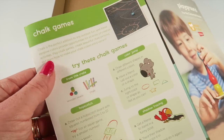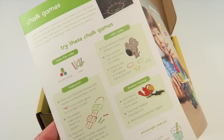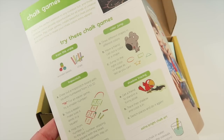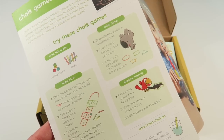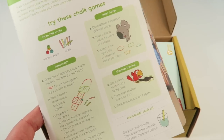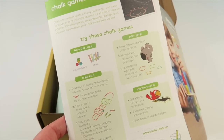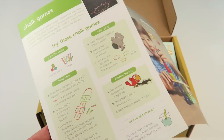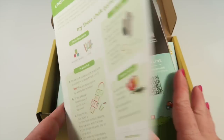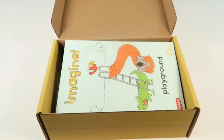The third project is called Chalk Games. There are wooden beads and chalk, and you can draw out a hopscotch board or circles and jump to those colors. Currently in my area it's raining and supposed to keep raining for a few days, so I'm not sure if I'll get a chance to do this for the written review, but I'll update my review as soon as we do.